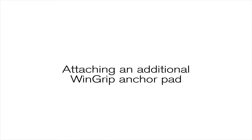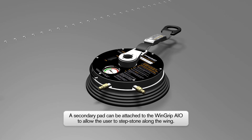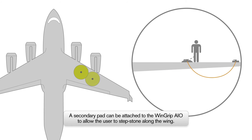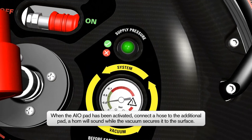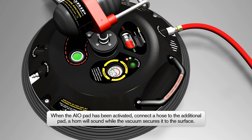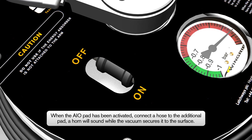Attaching an additional Wingrip Vacuum Anchor Pad. The Wingrip AIO is capable of supplying a vacuum to an additional Wingrip Vacuum Anchor Pad. The use of a second Wingrip Pad increases the working area and also allows the user to stepstone along the aircraft by moving one Wingrip Pad whilst staying safely attached to another. Attaching an additional Wingrip Pad will not affect the vacuum under the Wingrip AIO if it is already attached to the aircraft. To connect the two Wingrip Pads, firstly activate the Wingrip AIO as described earlier in this film. When the additional Wingrip Pad has been placed suitably on the surface, slide the switch ON.